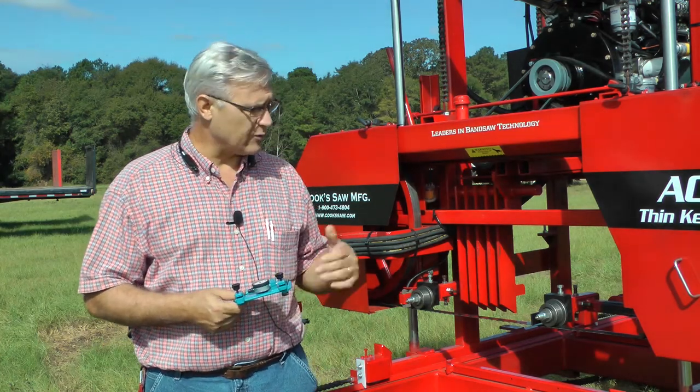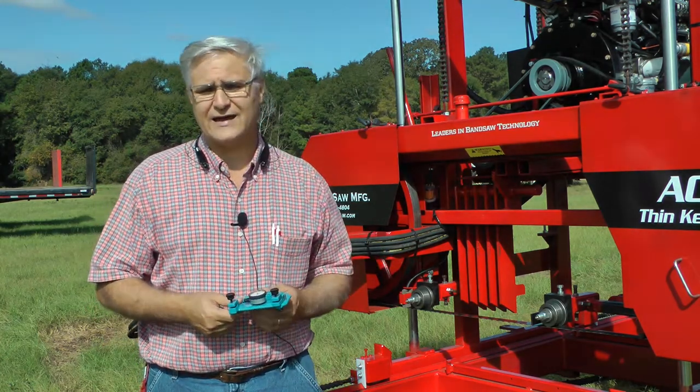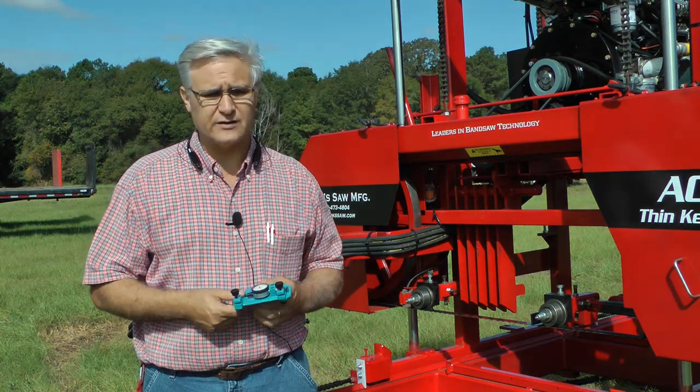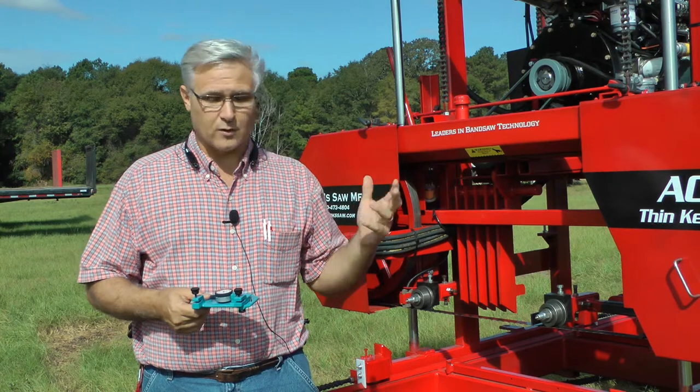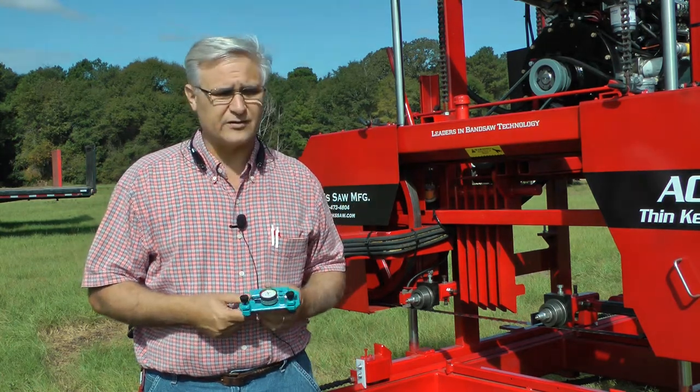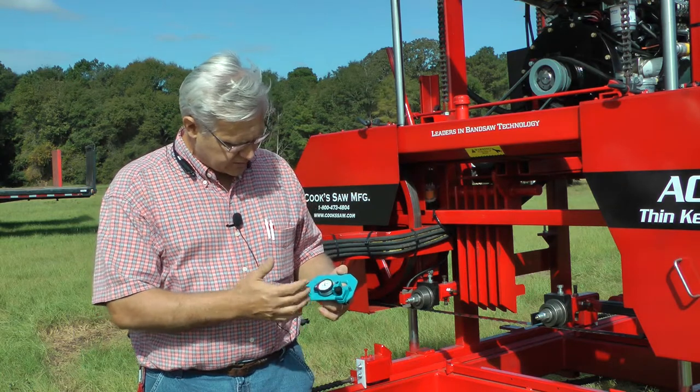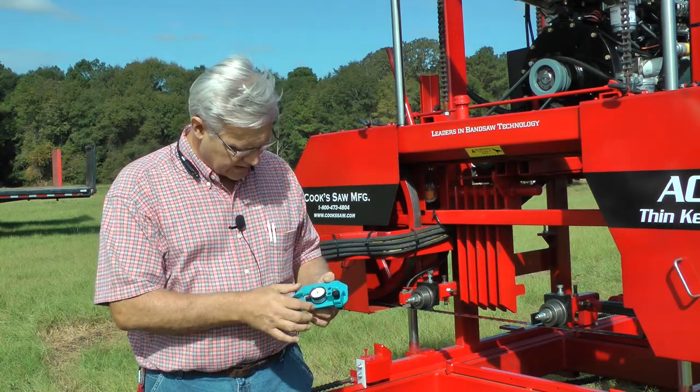We set our sawmill from 17,000 to 18,000 pounds when we tension it up. If you want to learn more about all the tensioning I talked about, look at our last video. But this tension meter has a gauge on it.